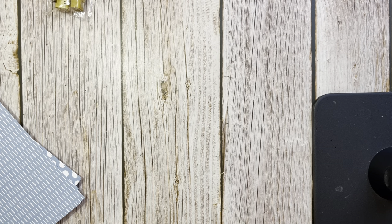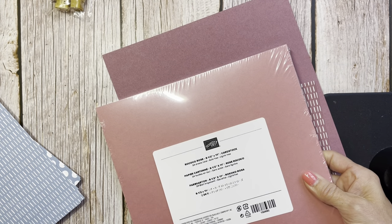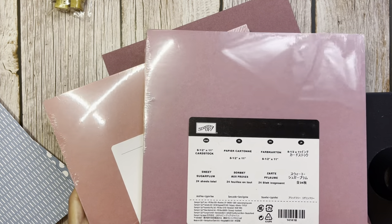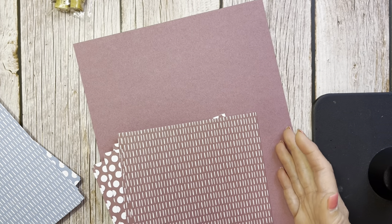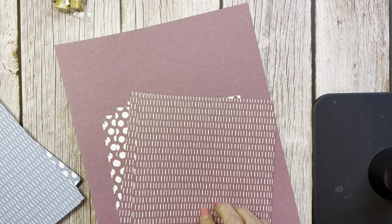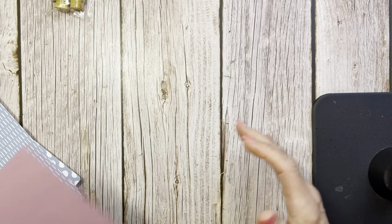Then we go on to Moody Mauve. I like this because I was a lover of two other colors we had in the in-colors before: Rococo Rose and Sweet Sugar Plum. I loved those two colors. Seeing that we have a color similar to that is great — and I'm going to have some fun with this Moody Mauve. I love that color. Again we've got the pretty ribbon that goes with it, perfect match with our ink pads and blends.